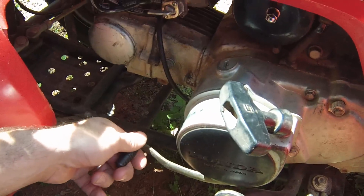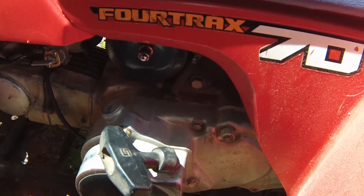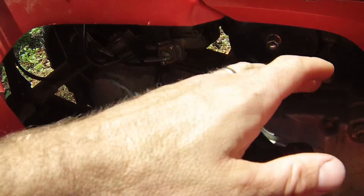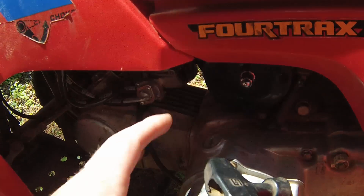It's real simple — this one didn't have a spark. All you do is take the shifter and move it back and forth a bunch of times. It helps wear that contact in a little bit more on the inside. It's quite easy to fix.